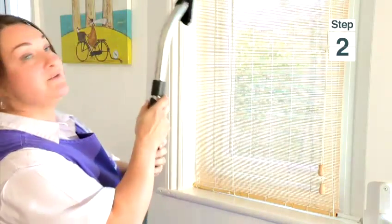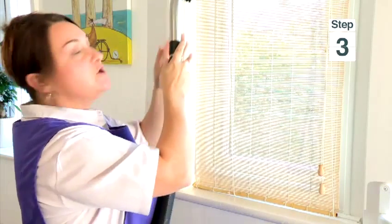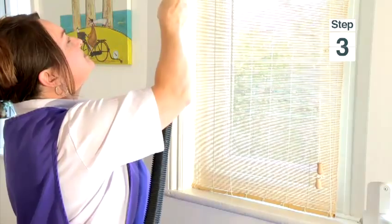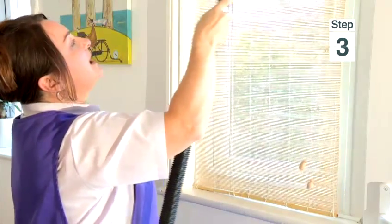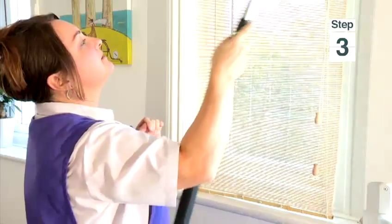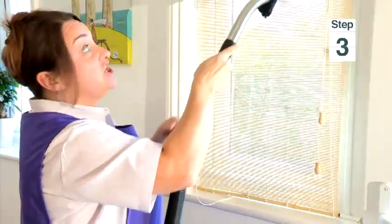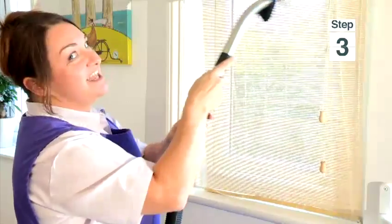Then you have to hoover your blinds to get rid of all the dust. Gently and slowly, work your way along, removing all the dust and particles. If you didn't use the tights, the nozzle would be sticking to the blinds — that's no good.